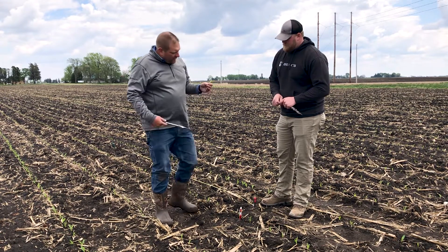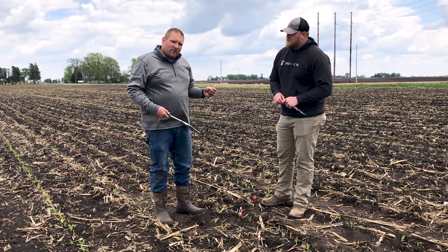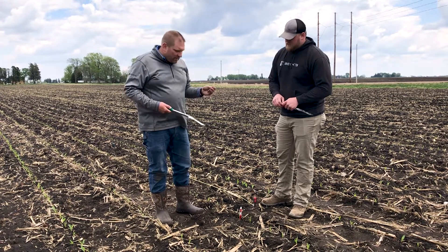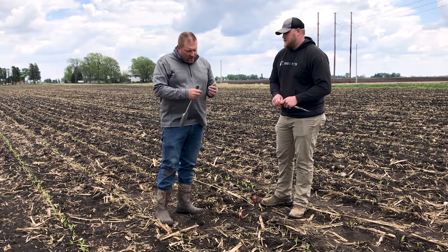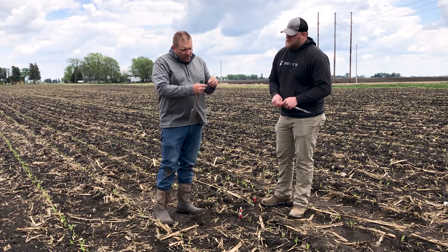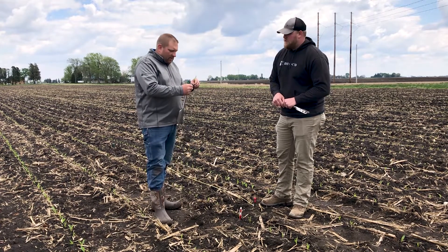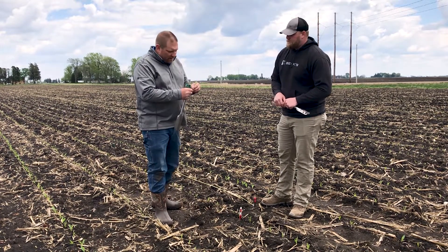Those are the key things. And as you're digging out the seedling, it also gives you a report card on the planting conditions that you encountered. Do we have sidewall compaction? Do we see what we call tomahawk, mohawk root, hatchet root — whatever you want to call it — that tells us if we do have that sidewall compaction?